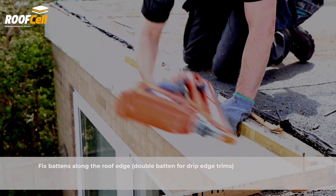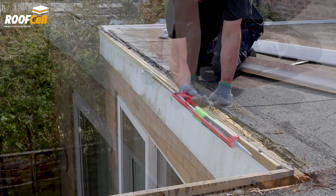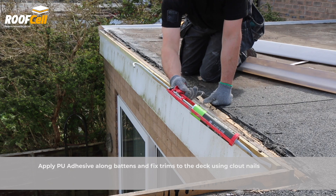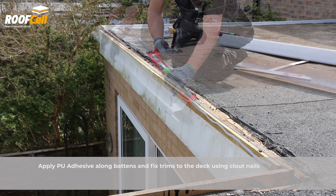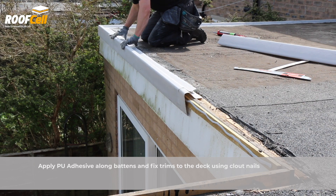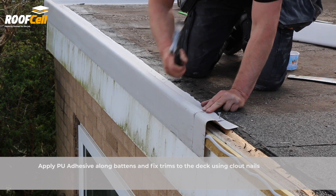Fix battens along the roof edge for trims, double batten for drip edge trims. Apply PU adhesive along the battens.